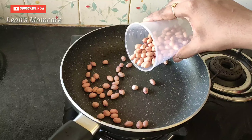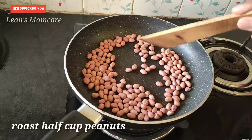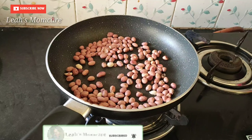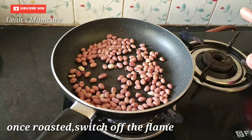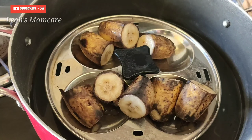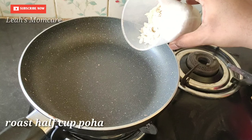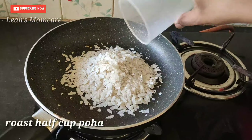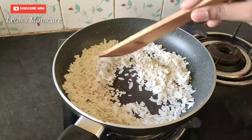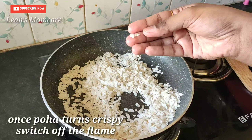We cook it in a pan until it will be crispy. Now we have to remove it by using a flame.